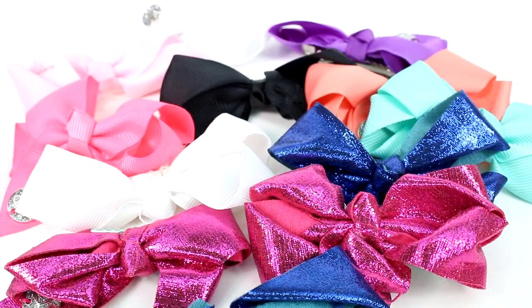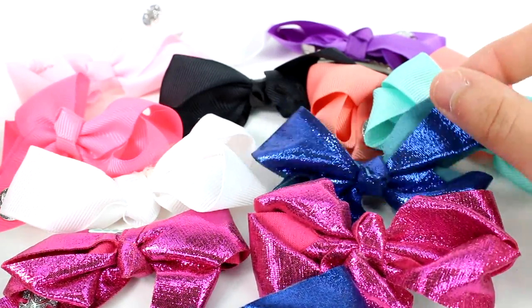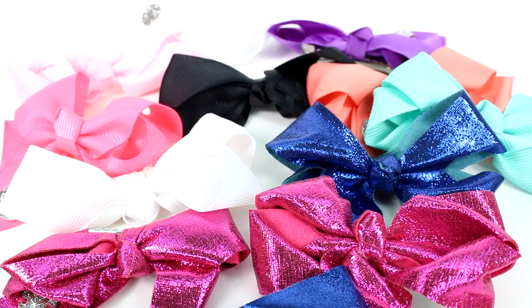Let me know which color bow is your favorite in the comments down below. I'm going to choose this sparkly blue one. Make sure you give this video a thumbs up and don't forget to subscribe because I post new videos every single day. Thank you so much for watching and I will see you next time. Bye!